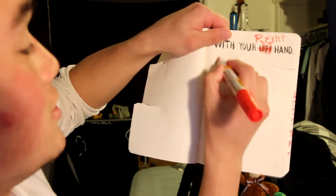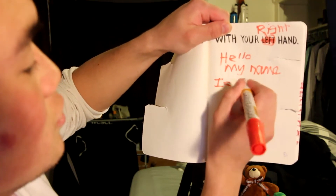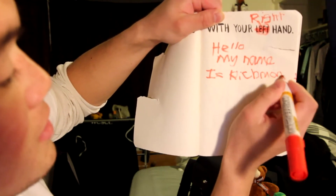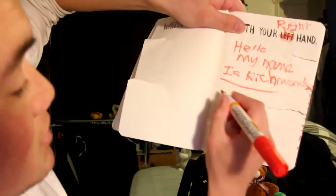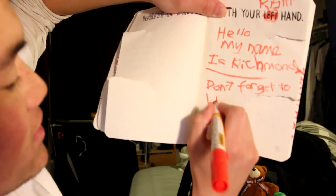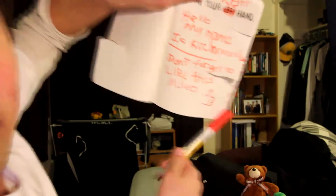Right hand. So what should I draw? I'll write a sentence. 'Hello, my name is Richmond.' That looks like a B... H, H. Full stop. Also write 'don't forget to like this video.' And I'll also draw a little thumbs up - how does someone draw a thumbs up? And that's a thumbs up.